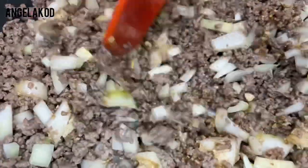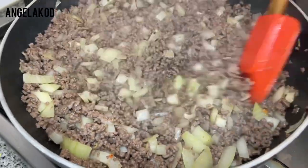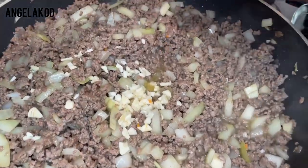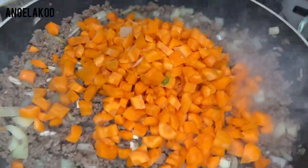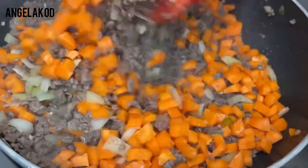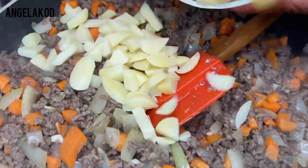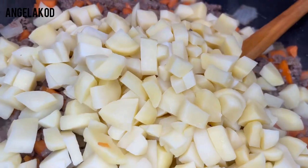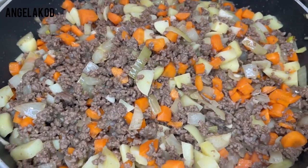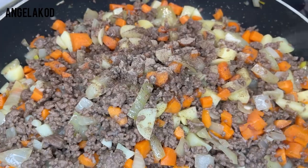Let's stir everything in. Now go ahead and add the garlic, then add the chopped carrots. Stir everything together — check out the colors, guys, it will amaze you! Go ahead and add the potatoes. Our potatoes are partially cooked — it's not fresh potatoes. Let's stir everything in, then go ahead and season with a pinch of black pepper and stir everything in.